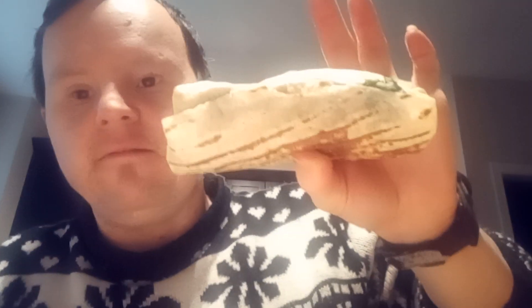Let's start. Alright, so testing out this new wrap. Let's take a bite. We've got the wrap. Let's taste.